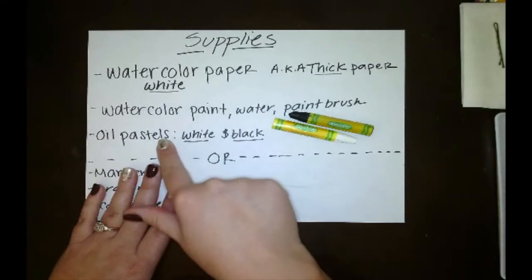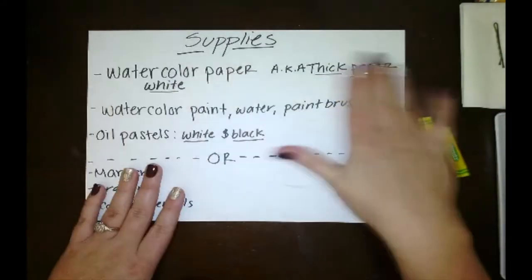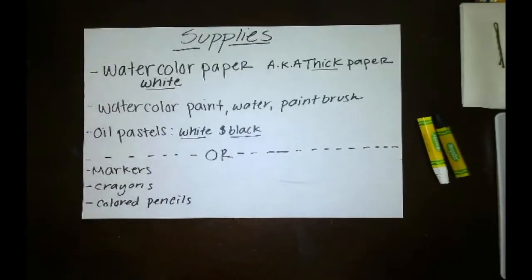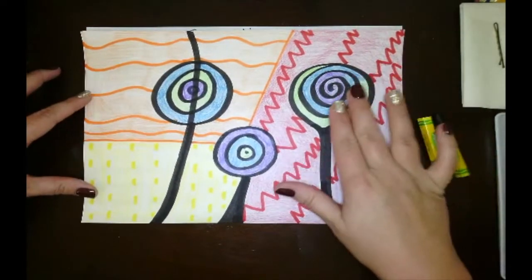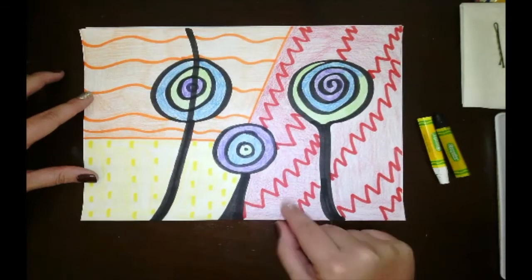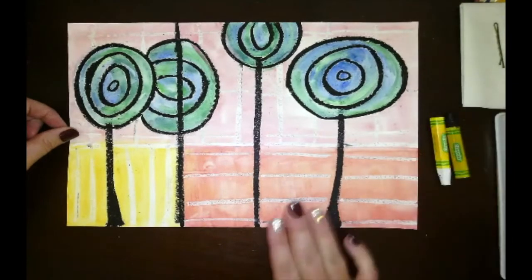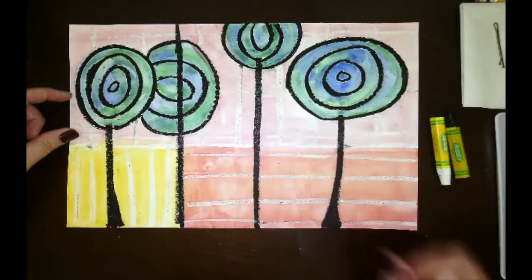If you have everything else but the pastels, you can substitute them for crayons. If you don't have watercolor or pastels, you can use markers, crayons, and colored pencils to do the same concept. When I did it with markers I did the same concept — cool colored flowers and a warm colored background. For the main project we will be using watercolor, black and white pastel, and warm and cool colors.